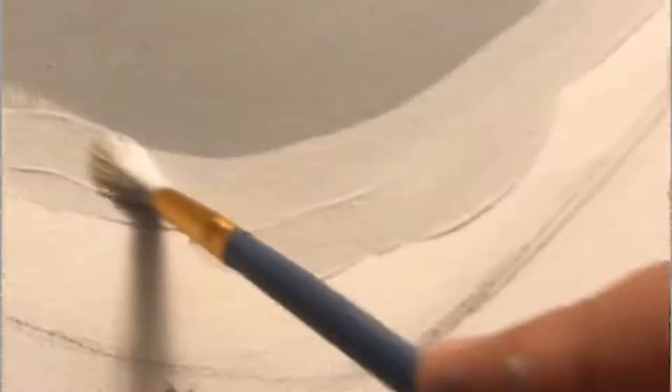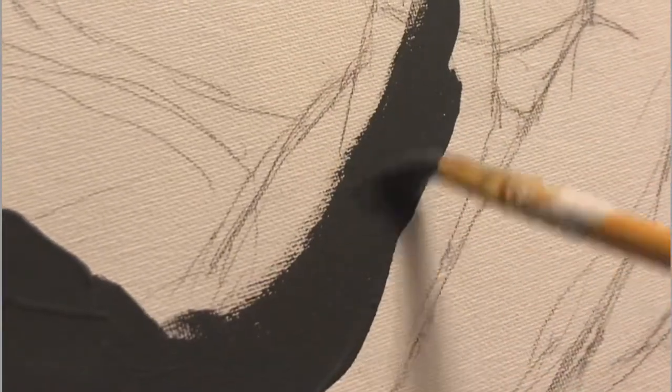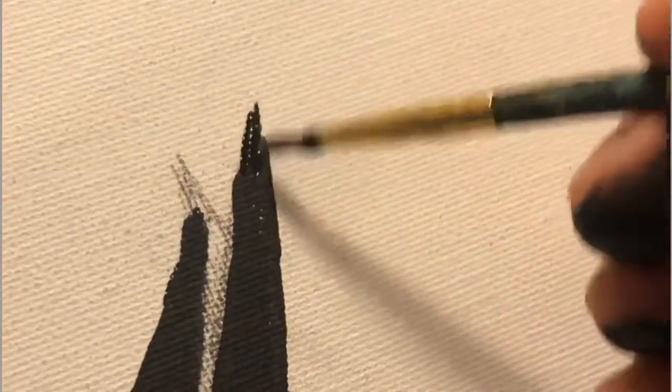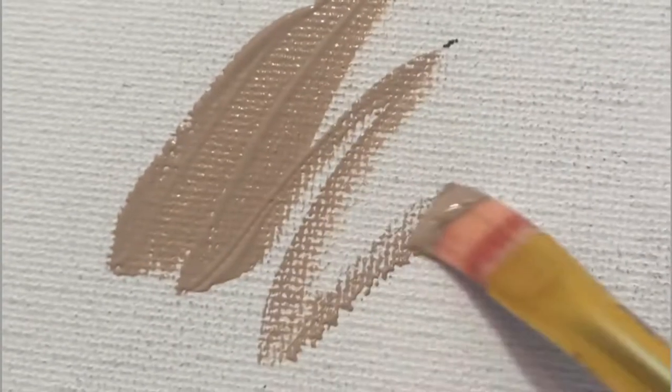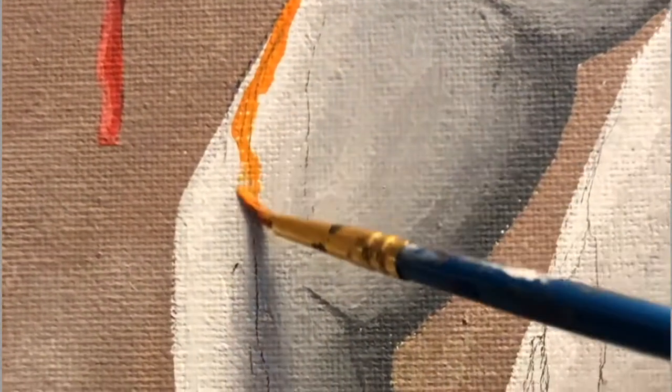The background was hard to pick. I wanted to go white, but it would clash with one hand, and black would clash with the other hand. So I decided to go with brown and just add some white around it.